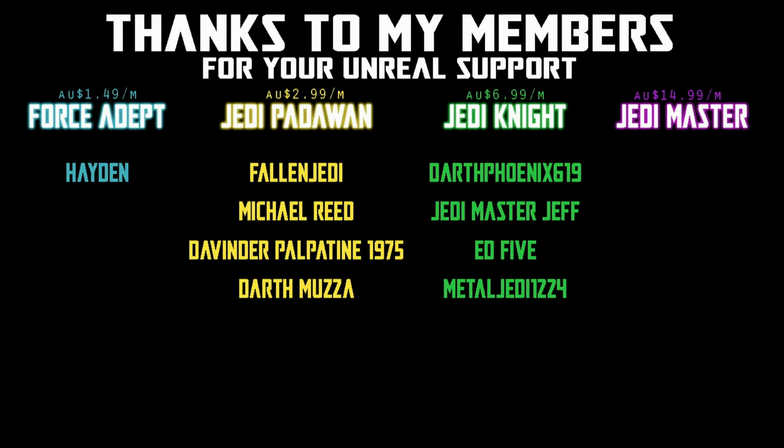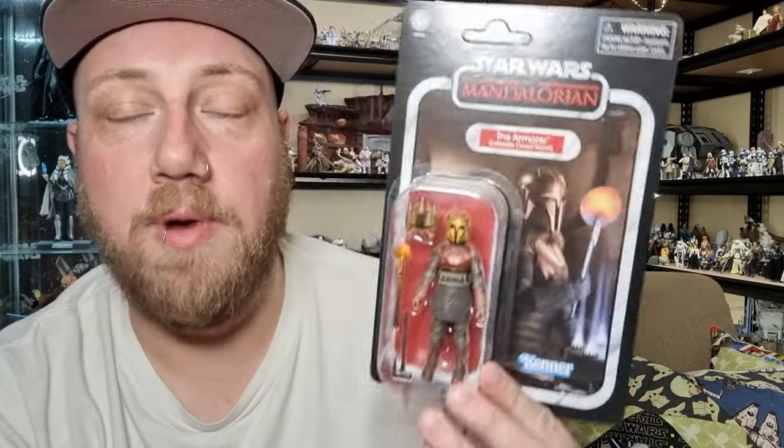We would be honored if you would join us. Hey Star Wars fans, got an action figure review for you today — Vintage Collection, we're looking at the Armorer, VC331.